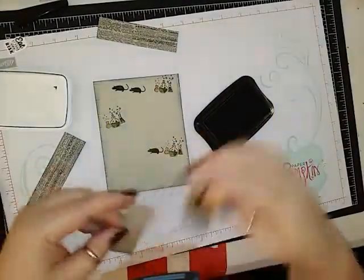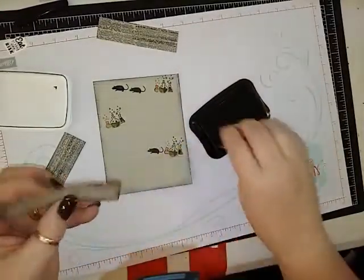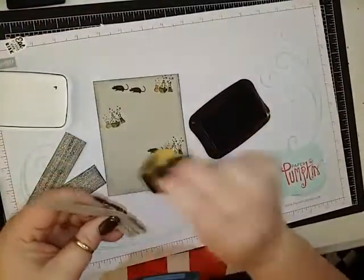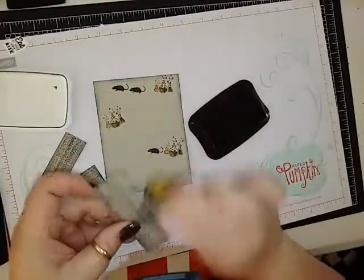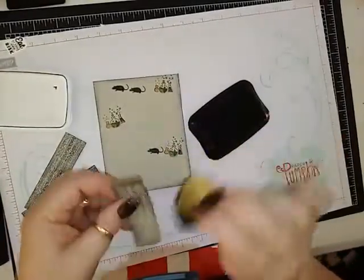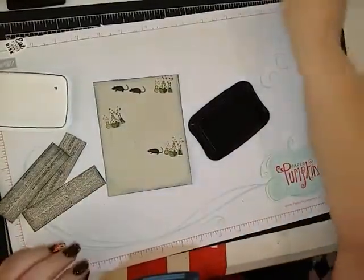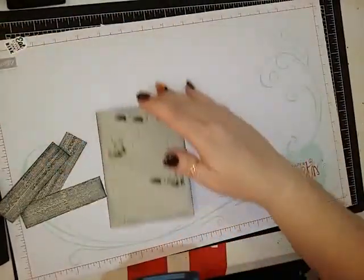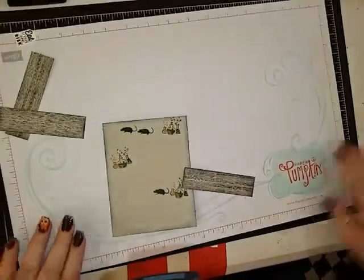You can certainly use archival black ink on there, but I don't like that it stains your stamp so bad that you can't see through them when you're stamping. That's why I use Momento on my clear stamps and archival on rubber stamps. So now we can just bring in our little shelves.